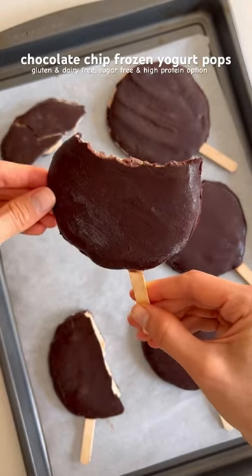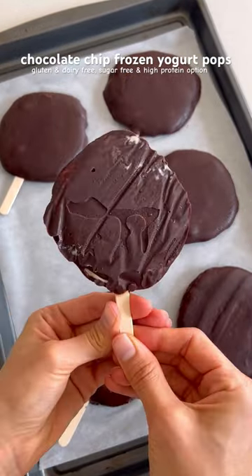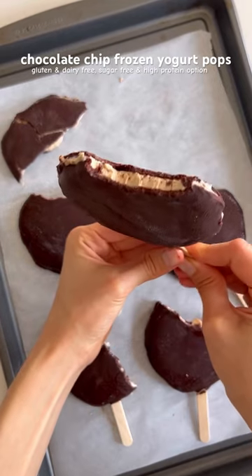These chocolate chip frozen yogurt popsicles are gluten-free, dairy-free, and refined sugar-free, and can even be made high protein and sugar-free.